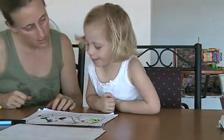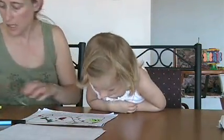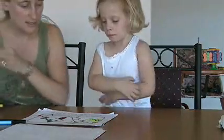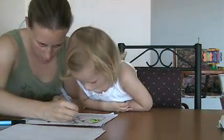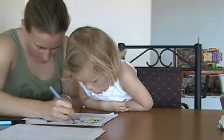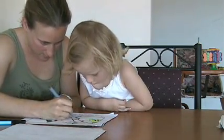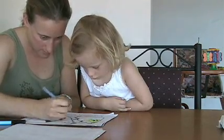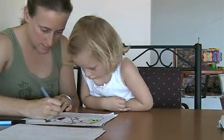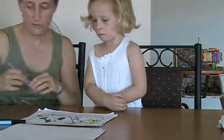The bumblebee's yellow. I'm going to color in Sammy's shirt. Green. What color? Green. Green.